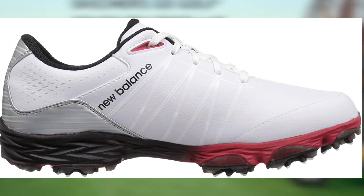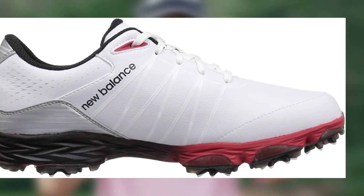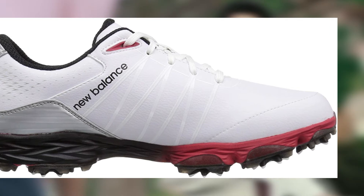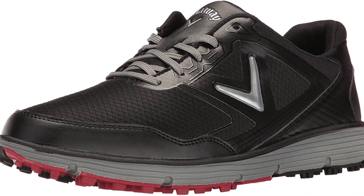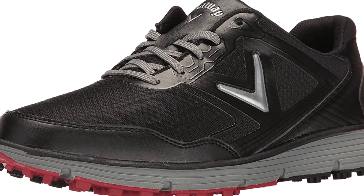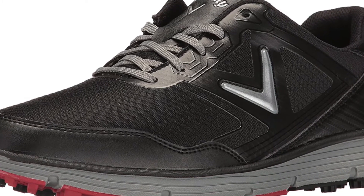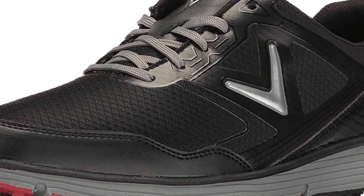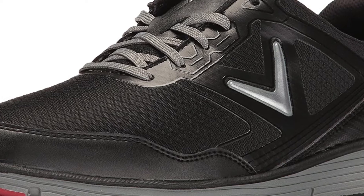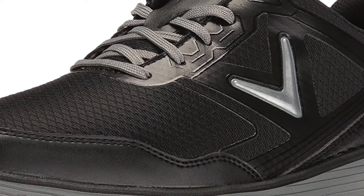The NBG 2004 shoes have a drop midsole that will help with cushioning and responsiveness, while also helping to keep the shoes as lightweight as possible. They have a solid amount of traction as well. These shoes are built with wide feet in mind, allowing for more room in the toe box and a more comfortable overall fit. You will find that your feet stay dry in these shoes regardless of the weather.